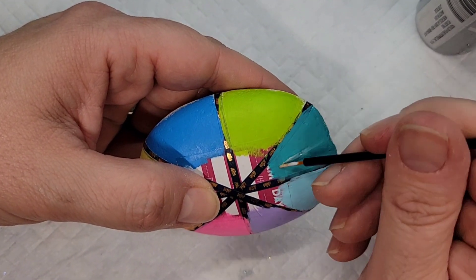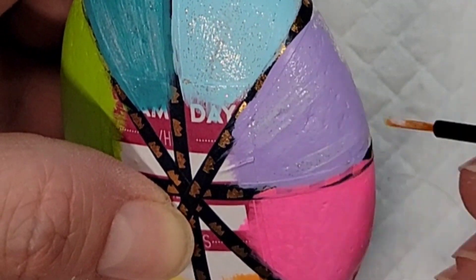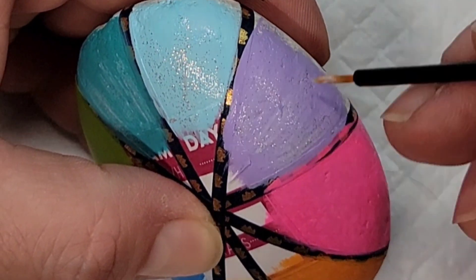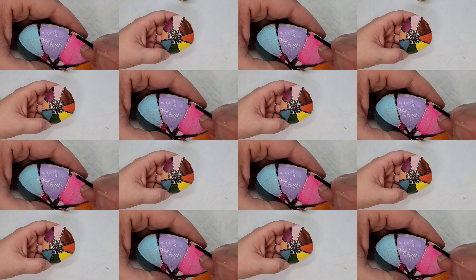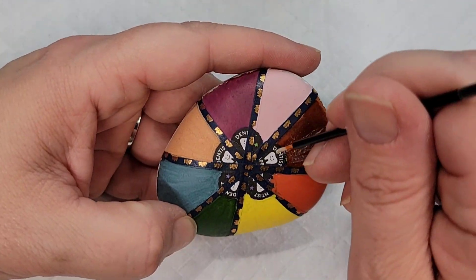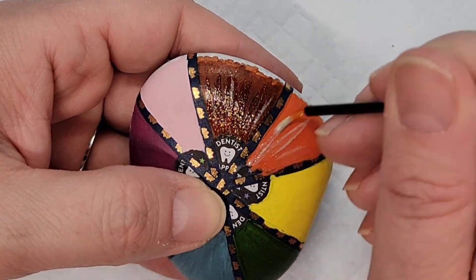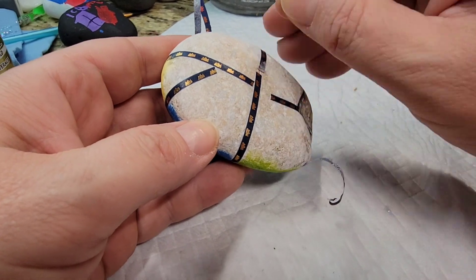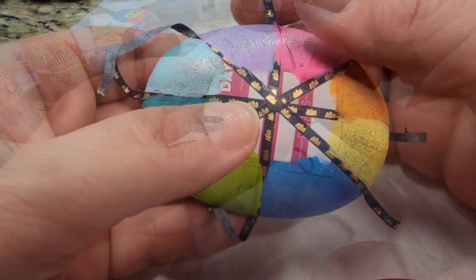On the original rainbow rock I'm taking a disposable eyeliner brush and some silver glitter paint to create lines fanning out from the middle of the design. Then I'm doing the same thing with gold glitter paint on the flower center with the earthen skin tones colors.